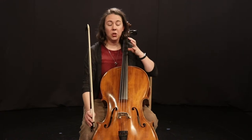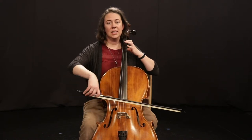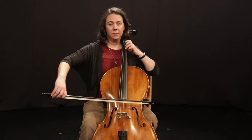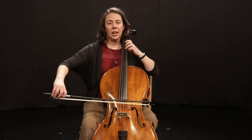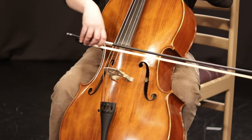So F sharp, E, D, and then you go back up: E, F sharp. Here we go — F sharp, E, D, E, F sharp, down to E, F sharp, A, A.